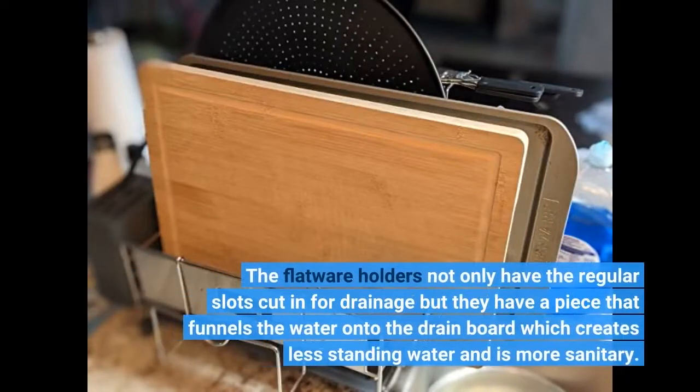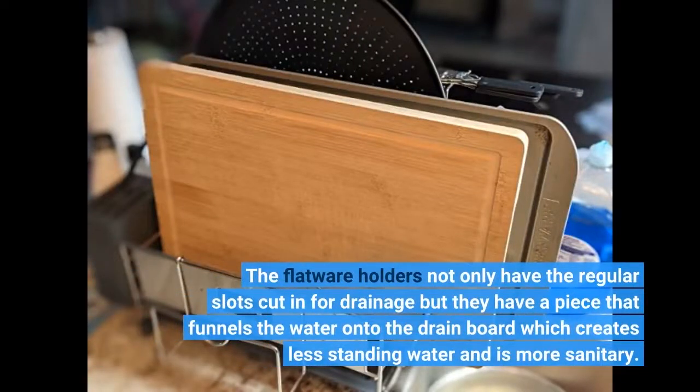The flatware holders not only have the regular slots cut in for drainage, but they have a piece that funnels the water onto the drain board, which creates less standing water and is more sanitary.